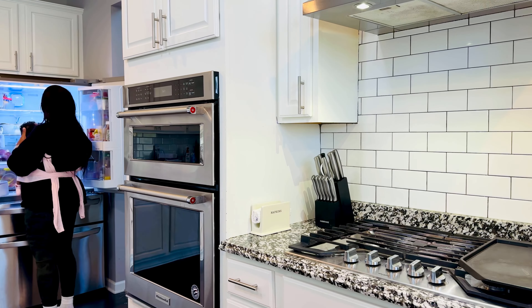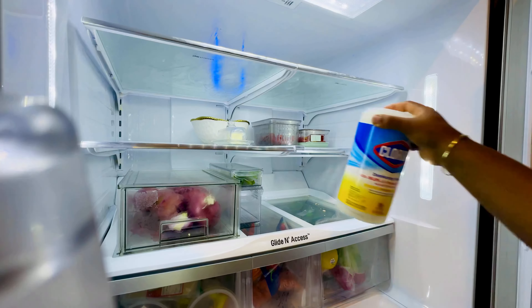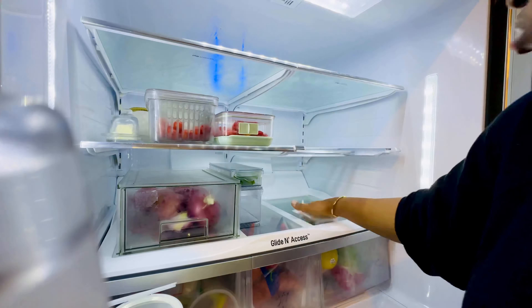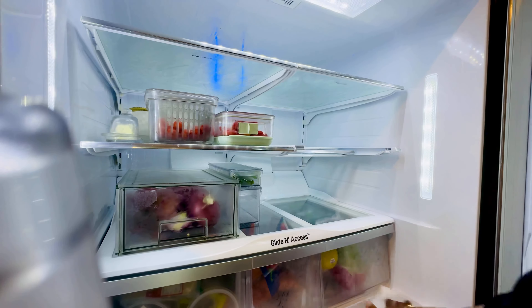Welcome guys, today I'm going to be bringing you along into my weekend reset routine, usually on a Saturday and Sunday. But before that, let's say our daily affirmation: through the power of the Holy Ghost, I am filled with joy and peace. Romans 15:13.